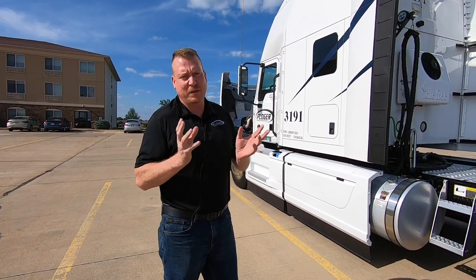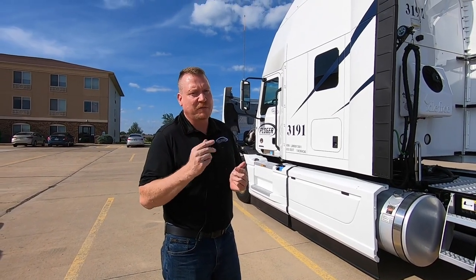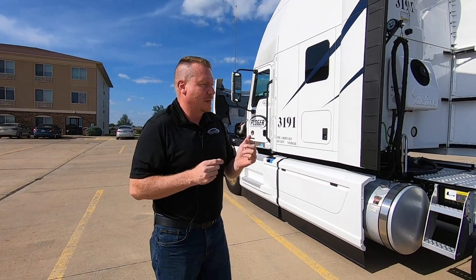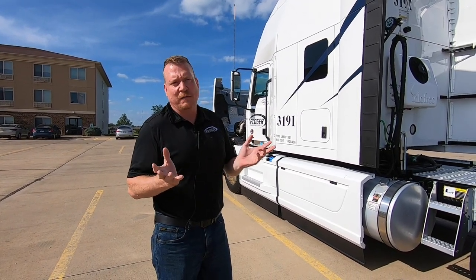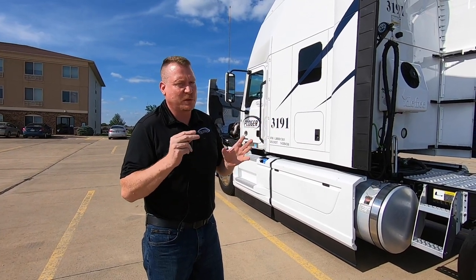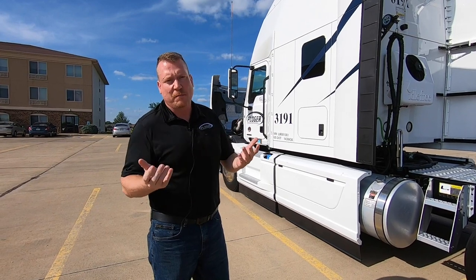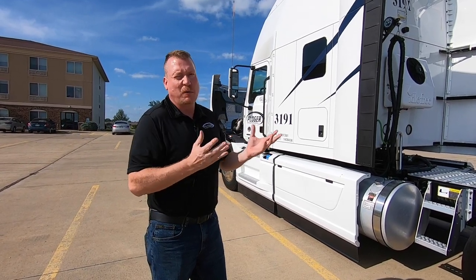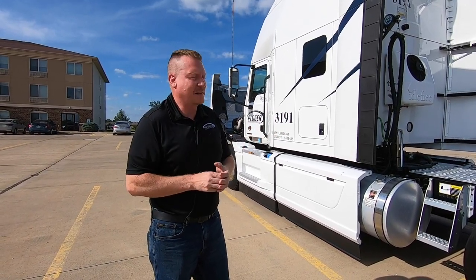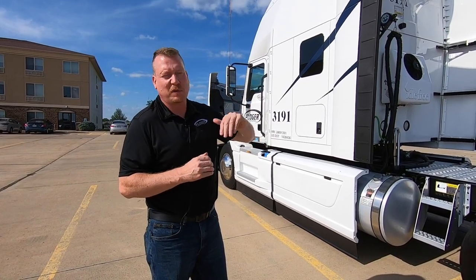I can run in either gear at highway speed, which is kind of unusual for trucks. Most trucks, you're looking to get in the top gear and you stay in top gear. This gives me some flexibility and option that a lot of the down-sped powertrains don't have today. It pulls very good in the hills because I have that 2-speed cruise concept working for me — I can simply drop a gear, catch some RPMs without losing any road speed. I tend to like to down-shift before I hit the hill instead of losing speed as I'm climbing.